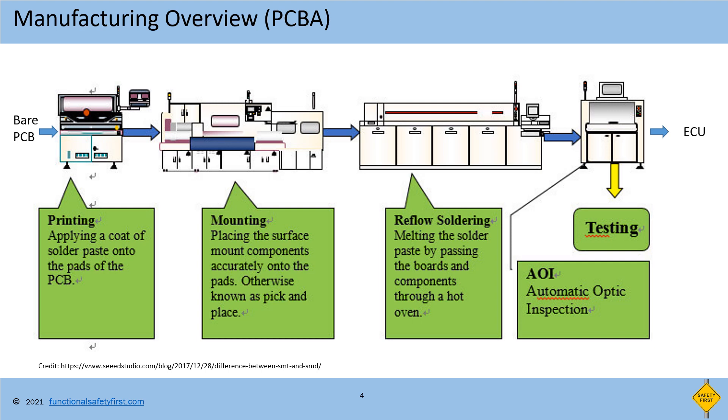Then the printed board is fed into mounting machines, which are also called as pick and place machines. The pick and place machines pick each hardware component from hardware component reels and place them on top of the paste. Then the board is fed into the reflow oven, which heats the soldering paste to solder the hardware components permanently with the PCB.